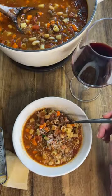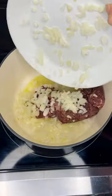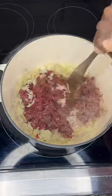You've got to try this recipe for elk pasta bajola. Let's kick off soup season with this awesome recipe. To get started, you'll brown ground elk or equivalent and some onions for approximately four minutes.